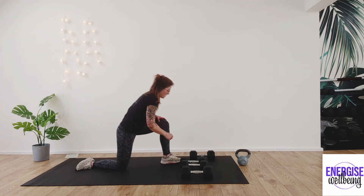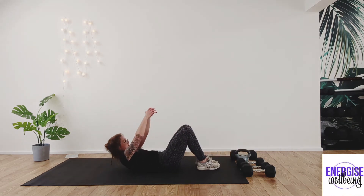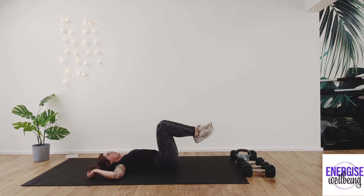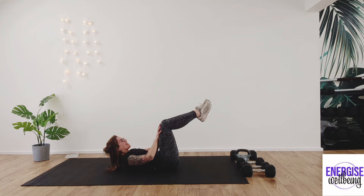Now finally we're finishing off with our core. Take those weights out of the way, coming down to the floor. Lying onto your back, roll all the way down, releasing the back. Nice deep inhale. From here, draw the knees up, place hands onto your thighs, lift the chest off the floor — squeeze the thighs into the hands and hands into the thighs for ten, nine, eight, seven, six, five, four, three.